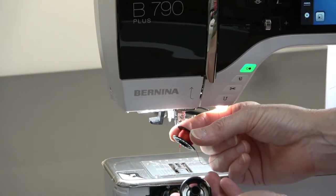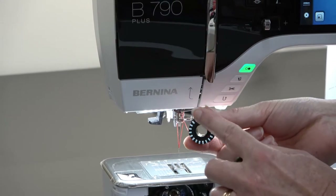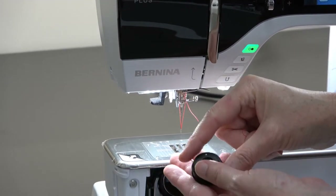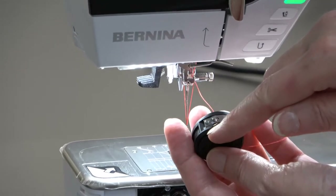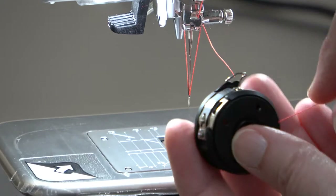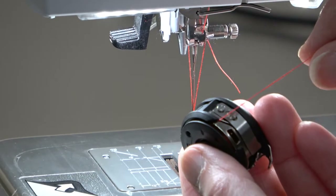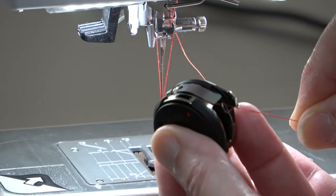Now that we have a bobbin as full as you want it to be, we're going to put it in the bobbin case. There's only one way it fits in the bobbin case, and that's with the silver down. So we're going to put the silver in, and if you look on the side here, there's a slot right on the side. We'll let the thread go around in its own circle, and it finds its way into the slot underneath the silver piece of metal.